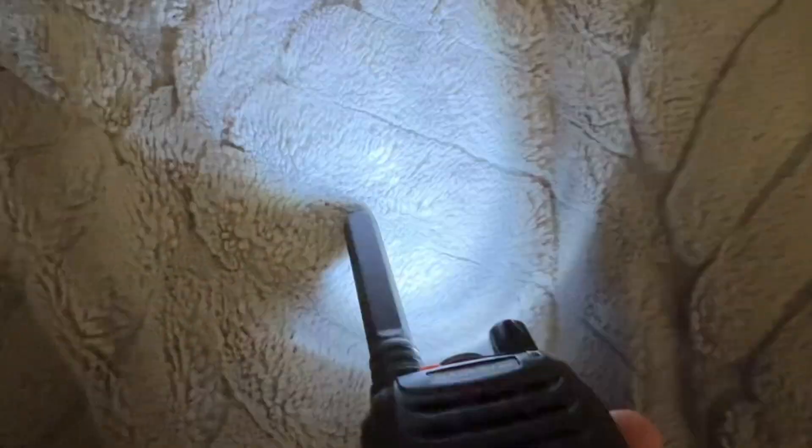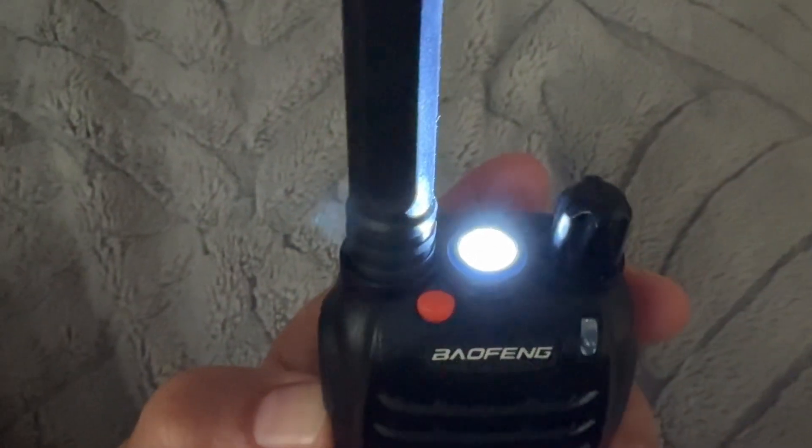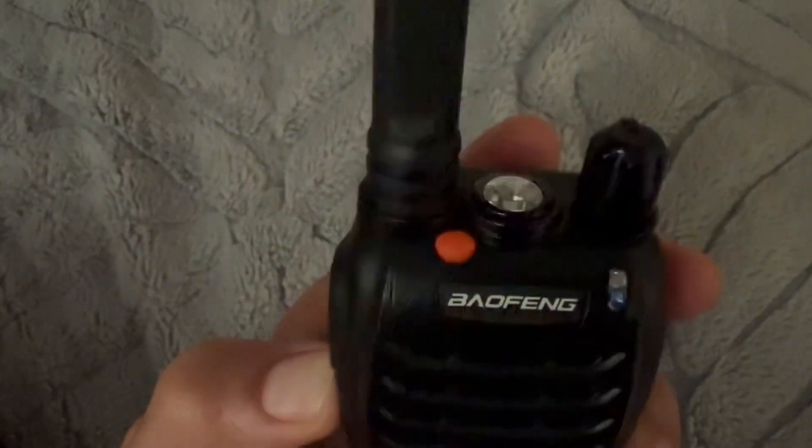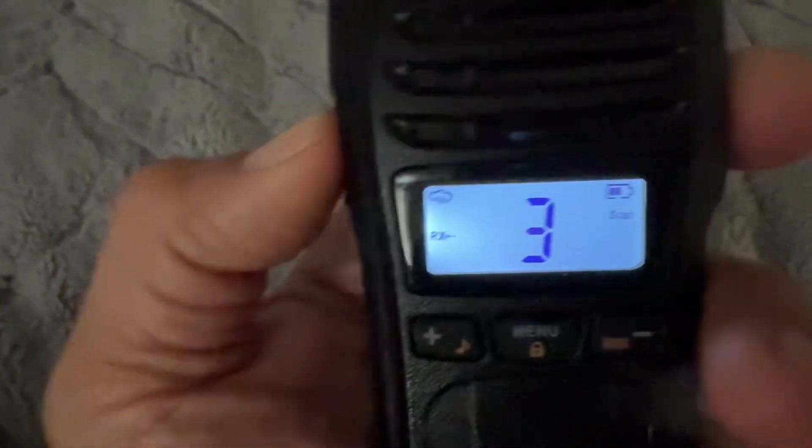You have a solid light and then a blinking light. Here is another angle so you can see how they look in an overhead view — it's pretty bright and should be super helpful in a dark area. If you hold that button, it will activate the weather channel scan.